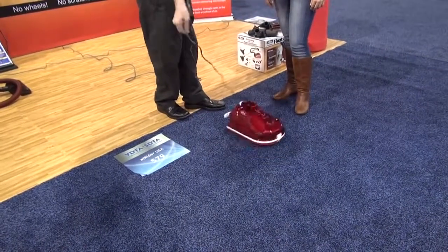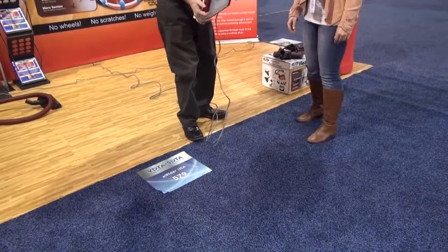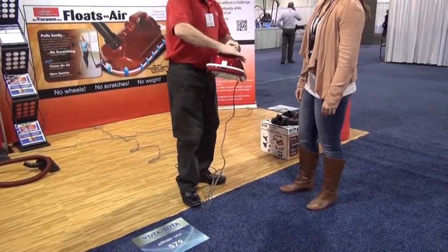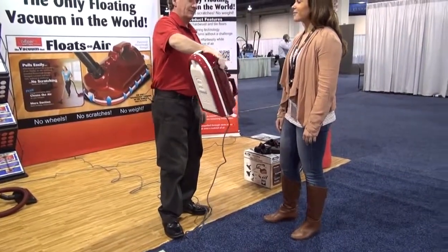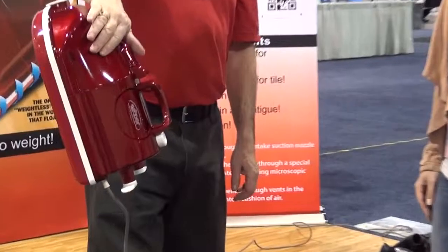Wow. It's really not even that loud. It's a real model. Yeah, it's a power machine. That is very strong. Very strong.